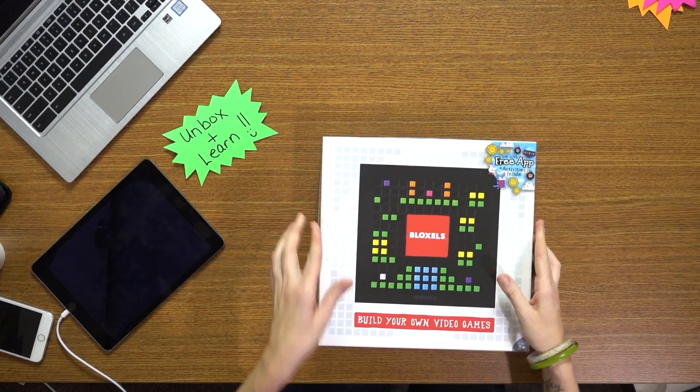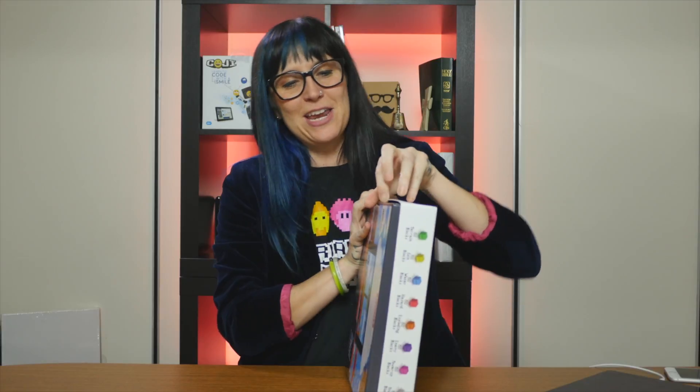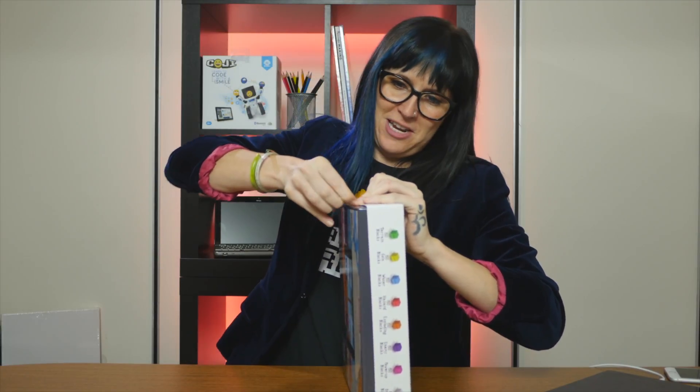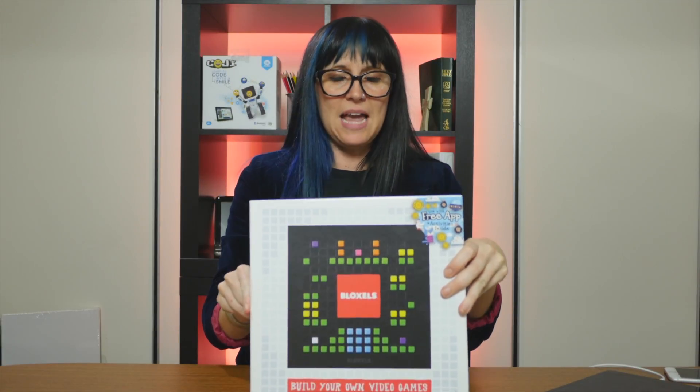The first thing I'm so excited to share with you is Bloxels. It just came out this summer, and it is hands-on creation of code and video games. Let me get it. The best part about unboxing videos is you get to peel off the sticker and hear that 'this is new' sound, and also struggle when you can't get something open. This is Bloxels, and it comes with a whole bunch of blocks for kids to make their own characters and video games.